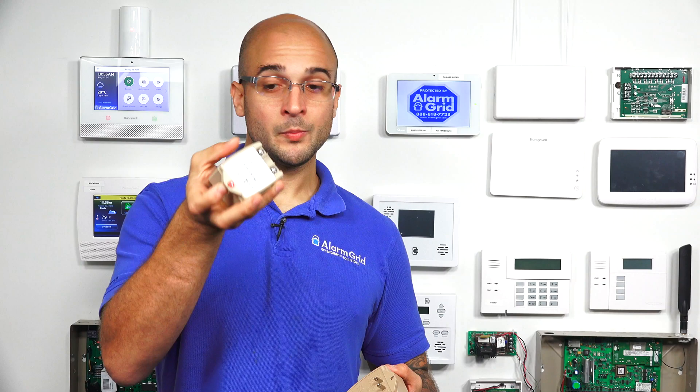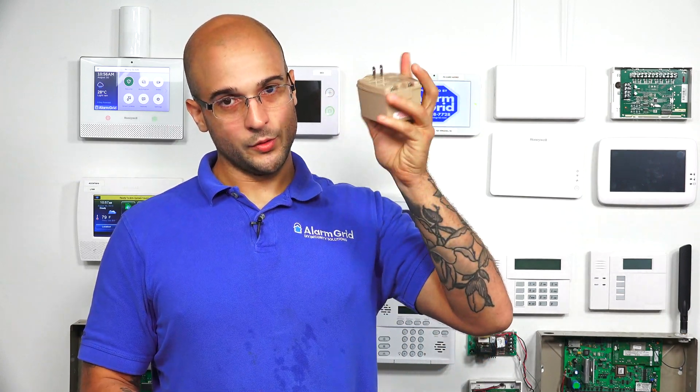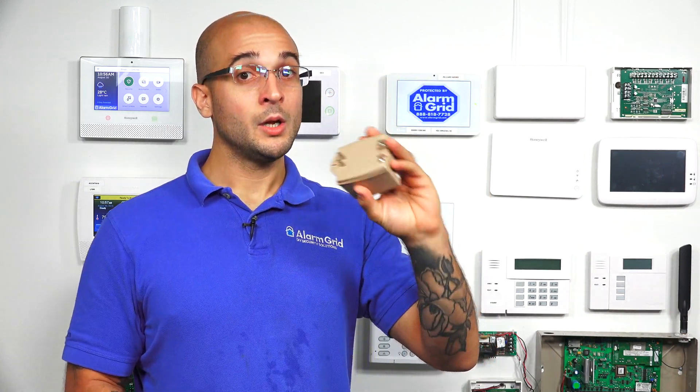Reach out to us or your security provider to see how to set that up if you are interested. Just know that going forward, the 1321 that came with your system — if you have one of these installed — you won't be able to use it to power both the system and an external communicator at the same time. You can swap it out with a 1361 to get enough power to do that.